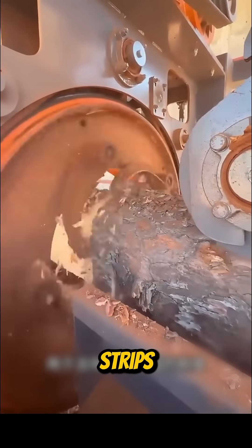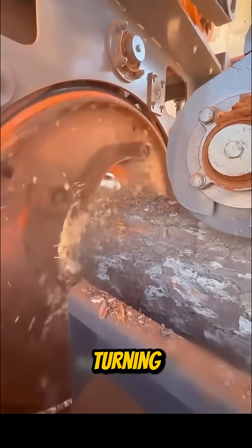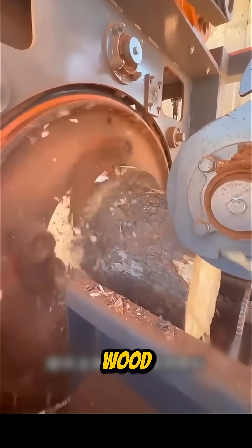This one is a wood peeling machine. It strips bark and chips from logs, turning raw timber into smooth, ready-to-use wood.